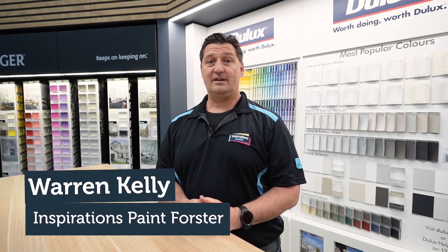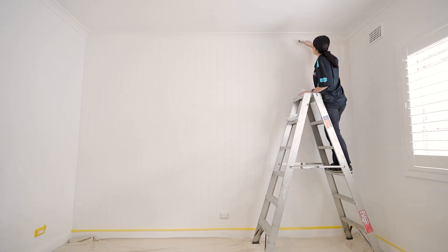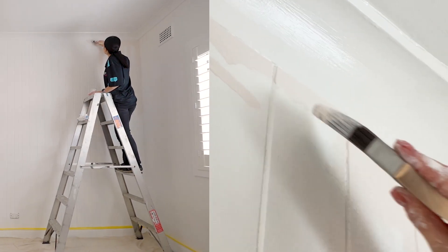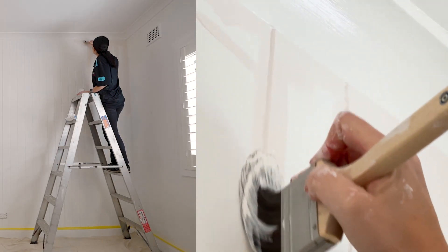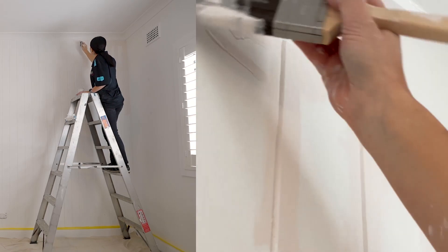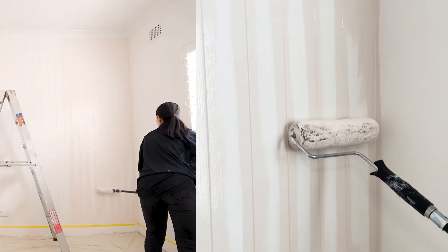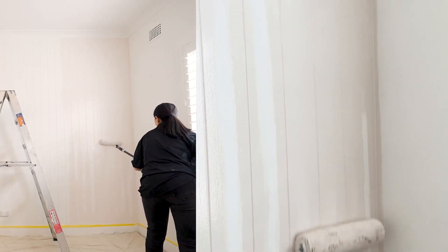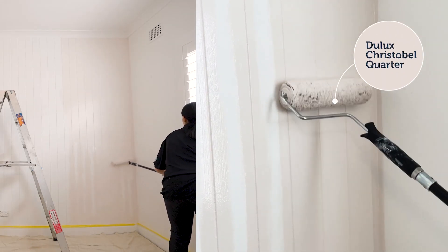Today we're working on VJ paneling on the walls. The trick to VJ paneling is we want to work with both a brush and a roller. We're using our brush to cut in the tops, sides, and bottom — all our areas — and then running the brush down our VJ panel before coming back, working about a metre wide, and using a roller to even out and paint over the whole area.